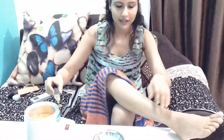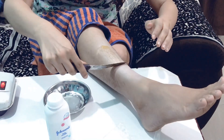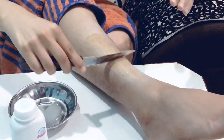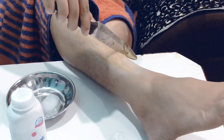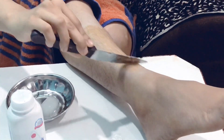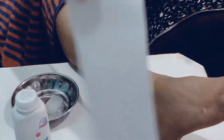As you can see, I've removed the wax. I have put powder so that it will adhere well. If you have AC, you don't need to put powder. You need to apply the wax in the direction of hair growth.